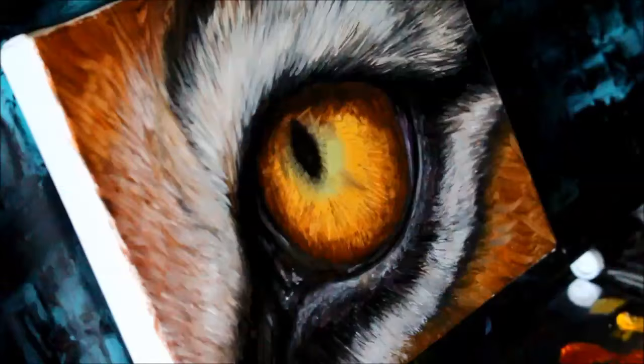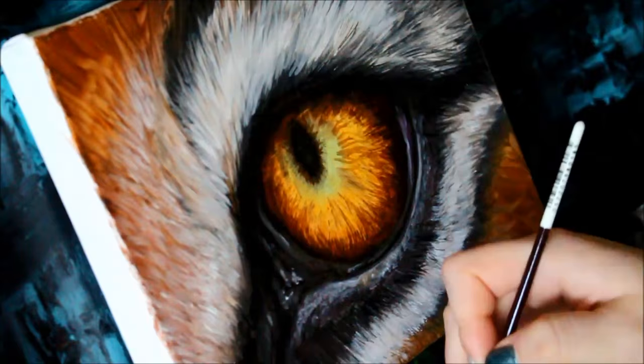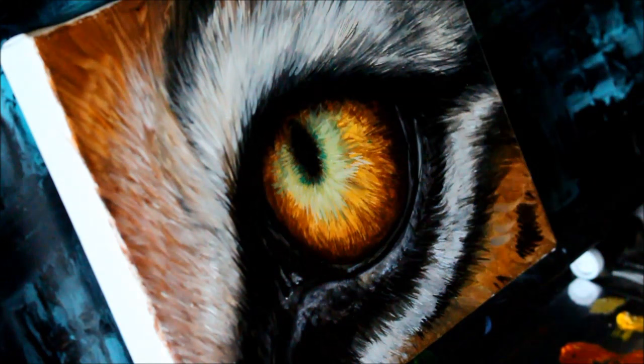Eyes are always one of my favorite subjects to paint, especially when you're painting a live subject — animals, people, anything with eyes. They are one of the most important parts of the painting in my opinion. If you have the eyes right and they look like they are alive, it will just make the rest of the painting come together that much more quickly and easily. Eyes are tricky to paint because there are so many different aspects to them.